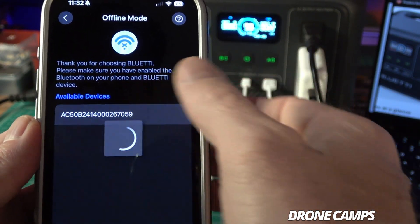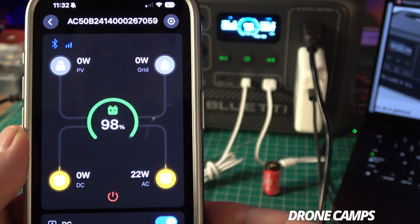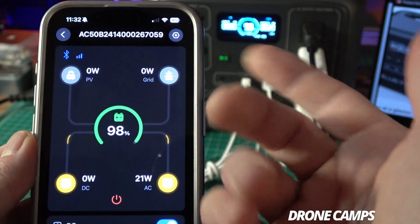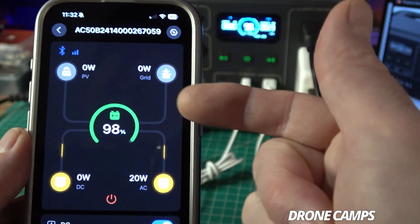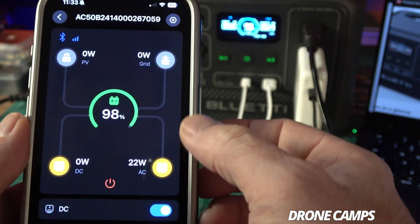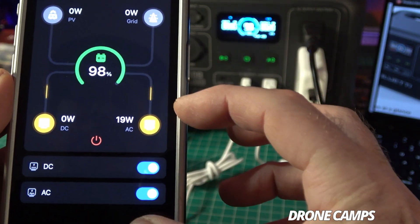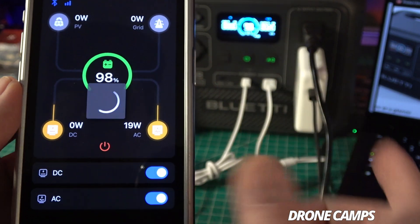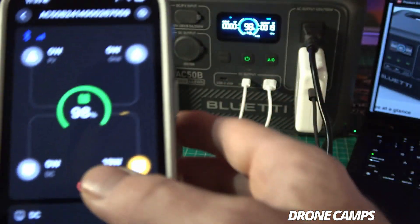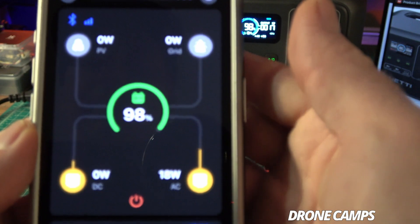In offline mode, the app sees the AC50B — just tap it under available devices and it connects via Bluetooth. You can see input wattage from PV, grid feed-in, DC output, and AC output — currently 21 watts on the AC side. There's a power button and AC/DC switches in the app, so if you're not using the DC side, you can turn it off right from your phone. I love that.